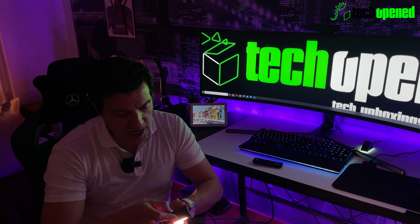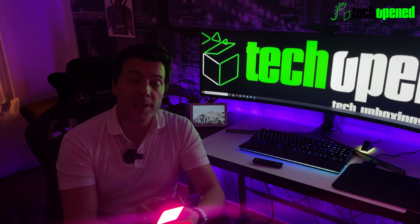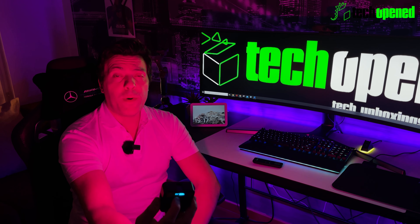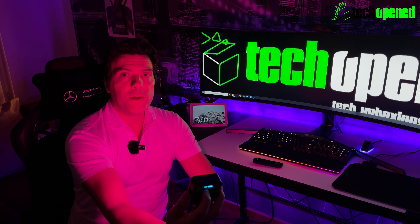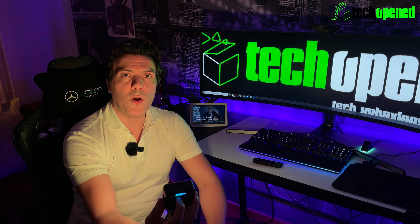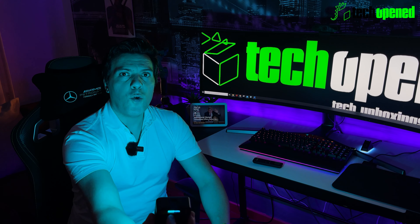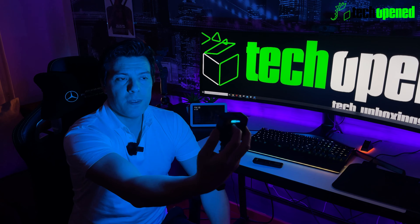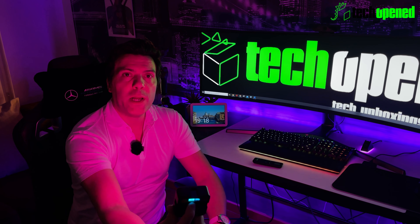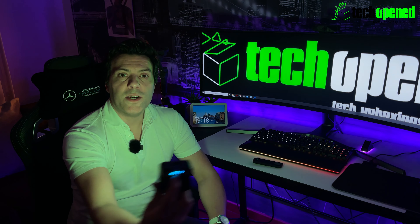Now switching to RGB mode at 100% brightness. I'm going to cycle through all the colors so you can see what my face looks like across the full color range. You'll see the whole color sequence at 100% brightness, and then here it is at 50% brightness so you can get an idea of what this looks like.